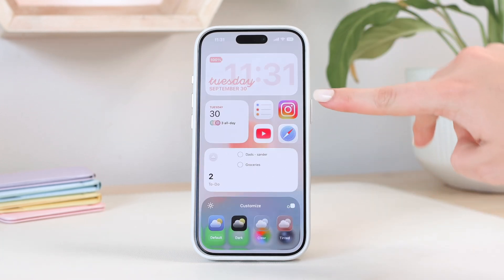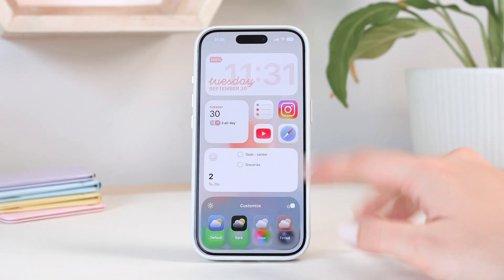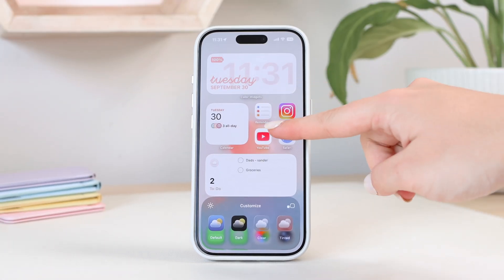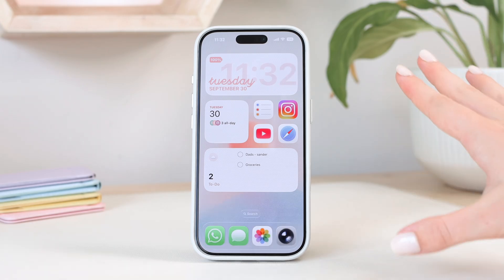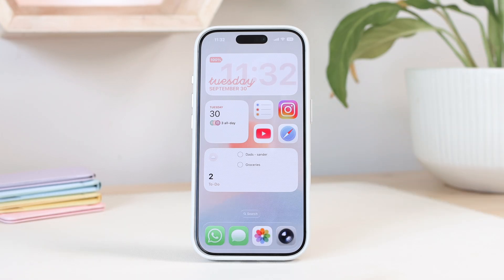You can also adjust the size of your icons, which determines whether they have a label beneath the app. Tapping the size icon lets you make them small — showing labels beneath widgets and app icons — or large, which hides the labels and makes them bigger on your screen. That covers the native controls using app icons from the App Store.